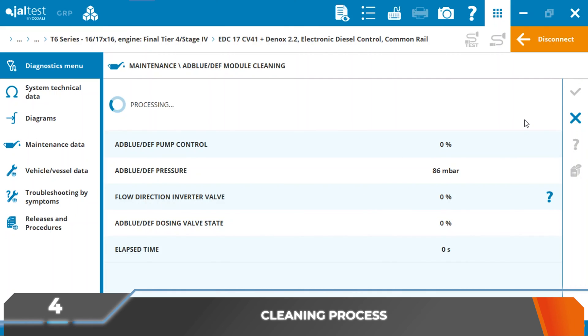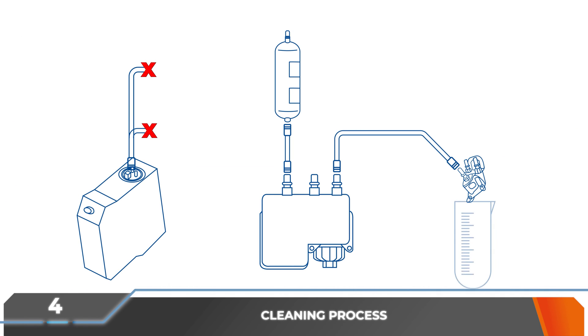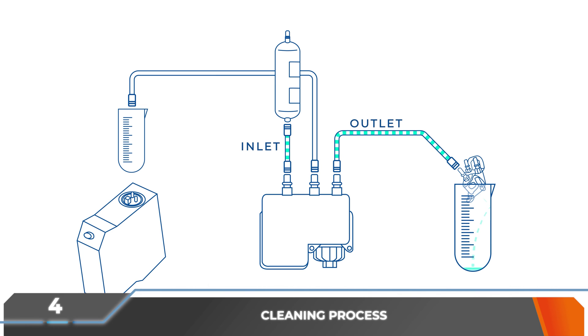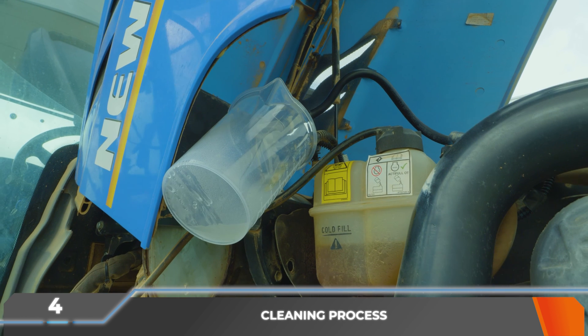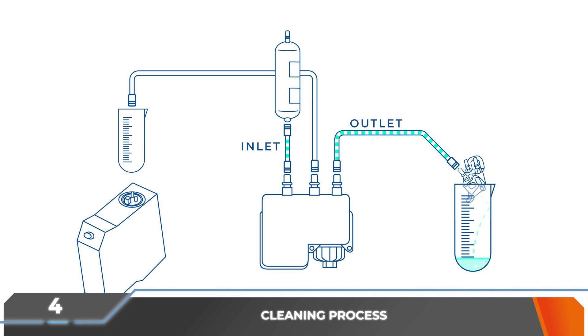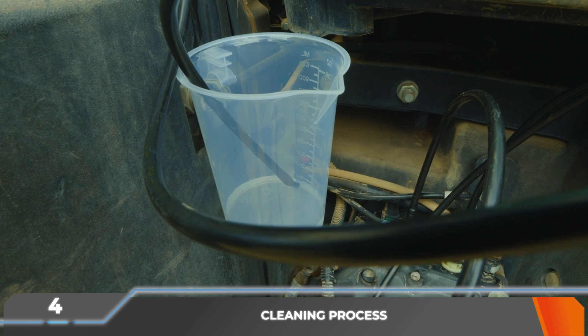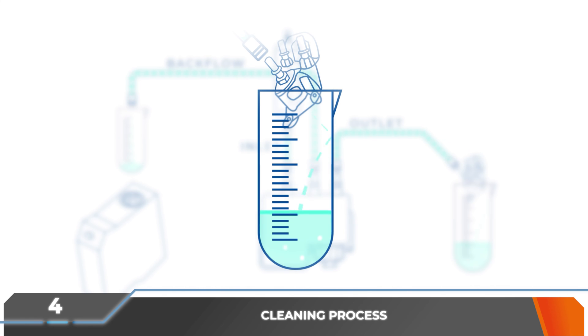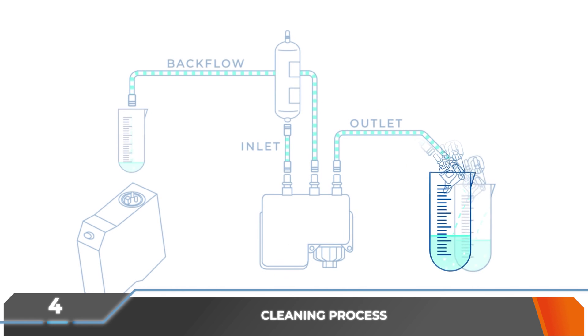Once the installation is finished, the action can continue. During the process, the distilled water will circulate through the dosing module and will arrive at the injector, where it will be ejected and collected in a container. In addition, the water that is not dosed through the injector will return through the return pipe to the other container. This way, any remains of urea crystallized in the dosing module and the pipes will be ejected together with the water.